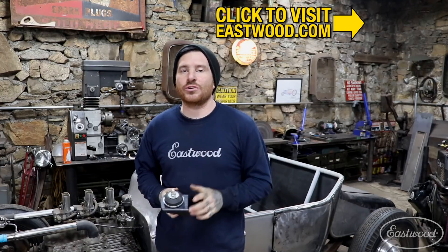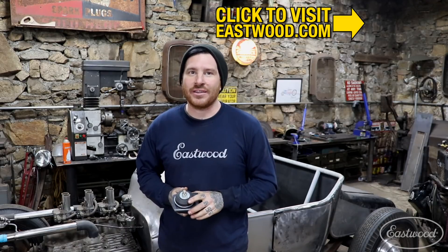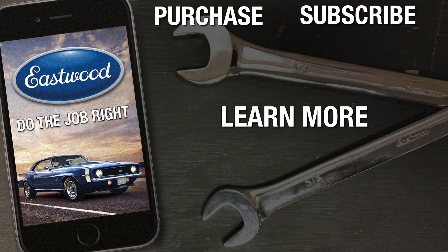To find out more about this tool you can click the link down below, or you can visit eastwood.com to get the tools you need to do the job right. Thanks guys.